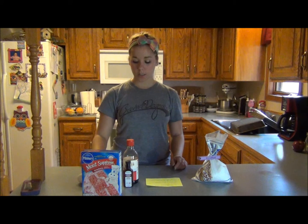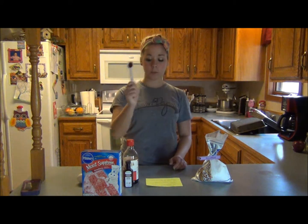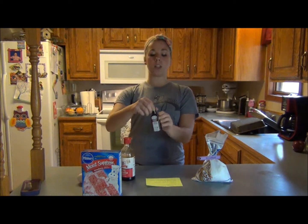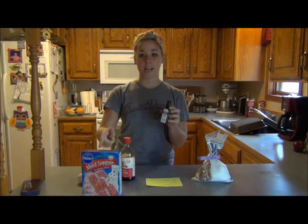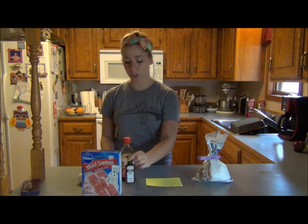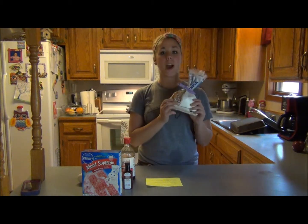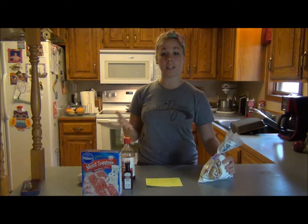One egg. Then you'll need a teaspoon of vanilla extract. You'll also want flavoring that matches your cake mix — I got strawberry flavoring and you'll just need a teaspoon of that. Once your cake mix is made, you'll actually need powdered sugar, but I'll explain that when we get there.